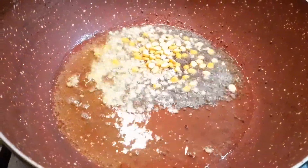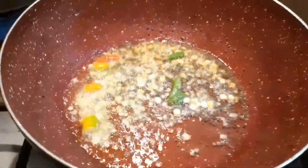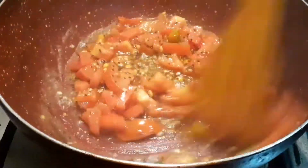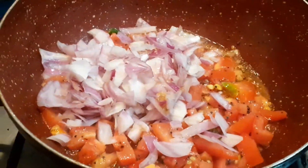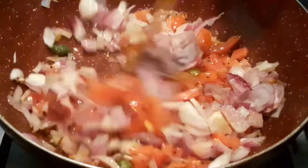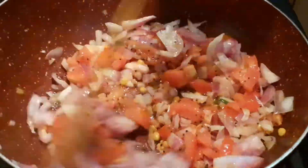Heat 1 teaspoon oil, add 1 teaspoon mustard, 1 teaspoon urad dal, 1 teaspoon chana dal, 2 chopped green chillies, 1 chopped onion, 1 tomato, salt, 1 teaspoon vangibath powder or 1 teaspoon rasam powder, 1 teaspoon red chilli powder and fry for 5 minutes.